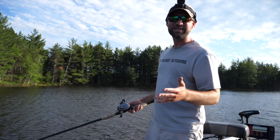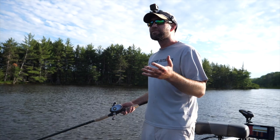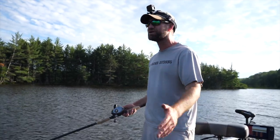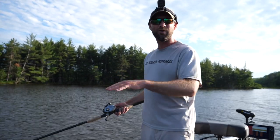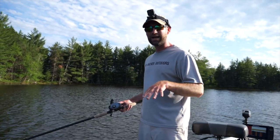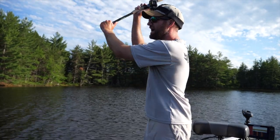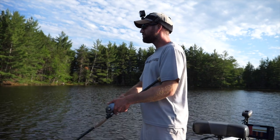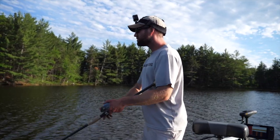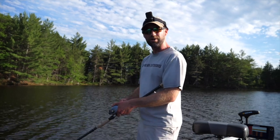Those are the three keys I focus on when working the Glide Raider: cast ahead of the boat to generate slack line, push the rod tip down on those first couple glides, and one revolution of the reel handle per glide. Once you get the nose of the Glide Raider down under the surface, it's usually good to go for the rest of the retrieve. The lure does tend to run higher in the water column, which I like — especially when fishing shallow cover, cabbage, or shallow rock structure.